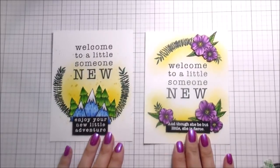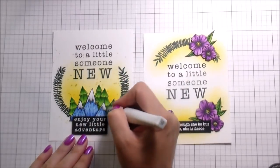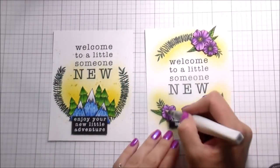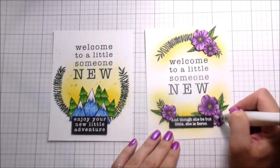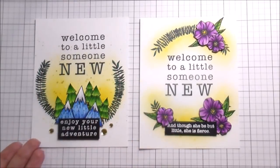So these are the two cards. Like I said, I don't necessarily love the yellow on the floral one, but decisions were made and I'm sticking with it. Now I have cute little baby cards that I can send when one of my friends or family members ends up welcoming a new member of their family. I'm going to put the glitters on them and that's pretty much it — wait, I forgot about this part.